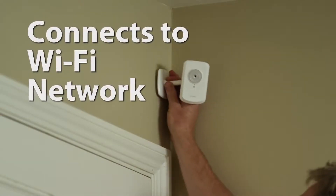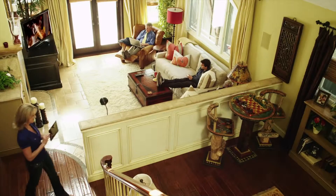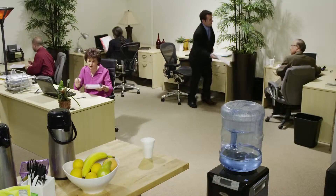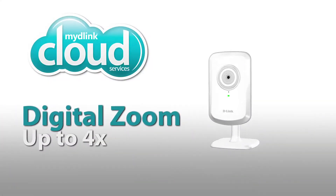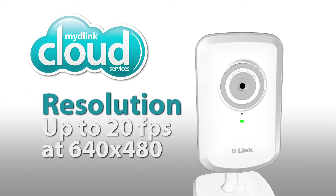The MyD-Link Network Camera connects to your Wi-Fi network, so you can place it virtually anywhere throughout your home or office. It has four times digital zoom for close-up viewing and VGA resolution at 20 frames per second.